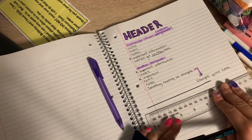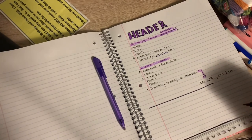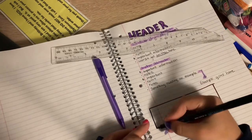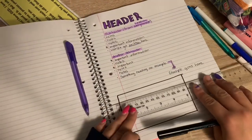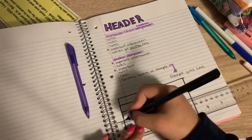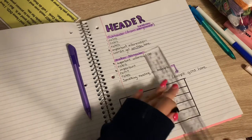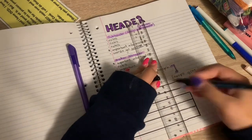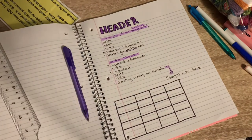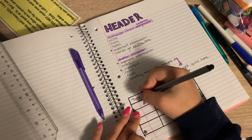If I need to write a chart, I take my ruler and my calligraphy pen and draw the box and make the chart I need. If you're doing a pie chart, you draw a pie chart, but here I'm drawing a rectangle chart with little rows and sections. You just write the chart out and put the information in the boxes.